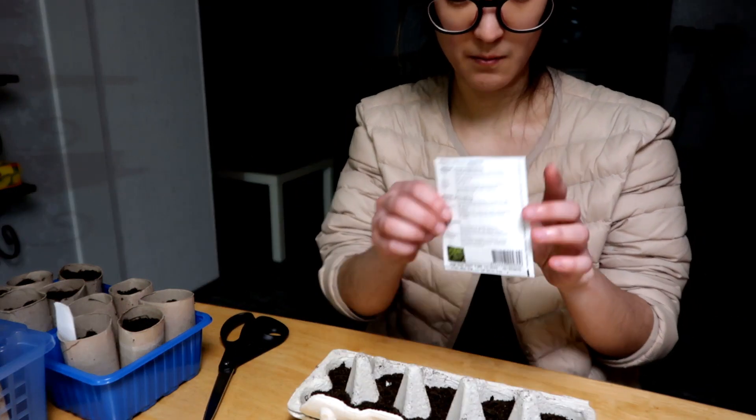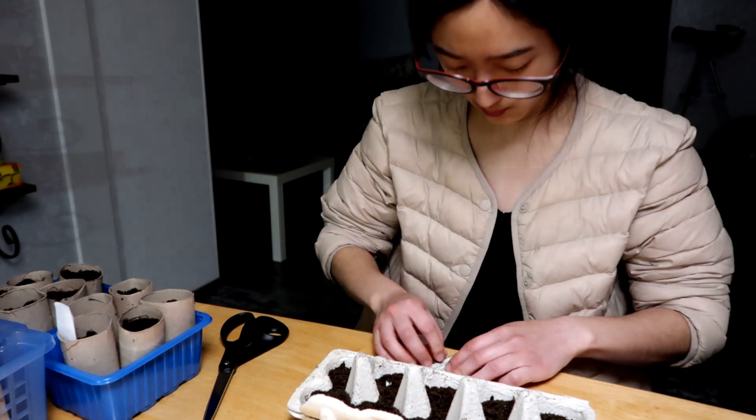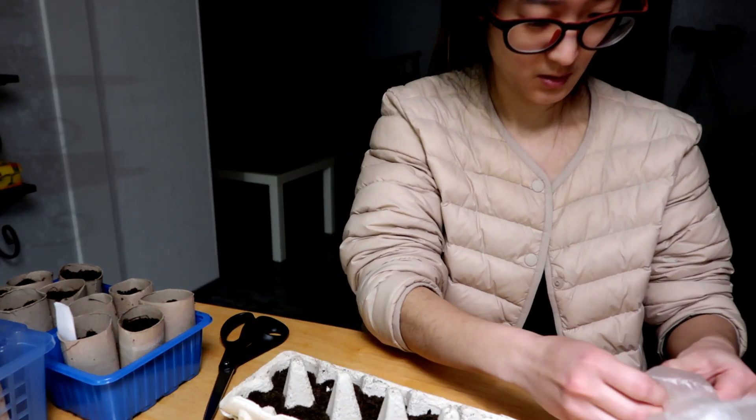Maybe I'll save some of these seeds. That's enough kale — I'm going to put the sesame seeds in the rest.